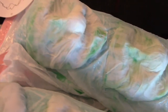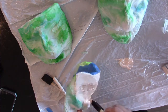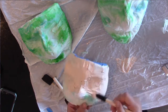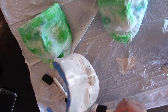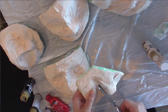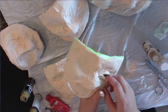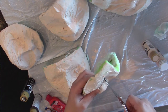After paper mache-ing it, I set it out to dry for a couple of days, then lifted it off the bag, flipped it over, and let it dry the other way. The garbage bag creates an airtight seal so the inside doesn't dry — you have to flip it. It took about three or four days to dry completely.